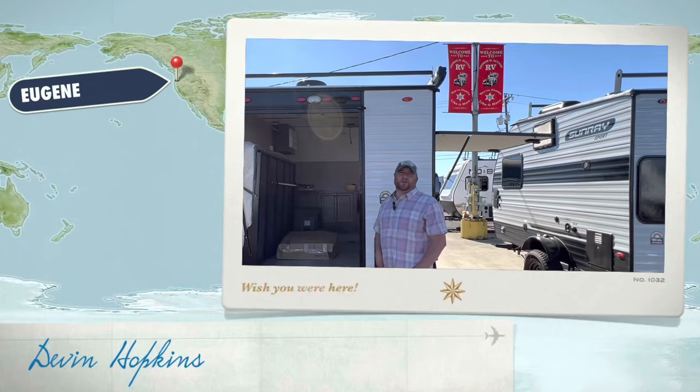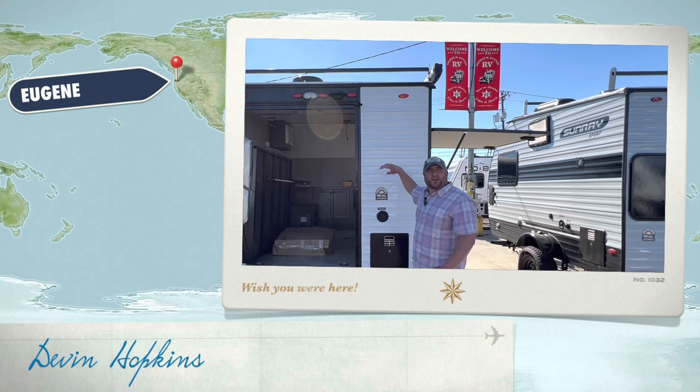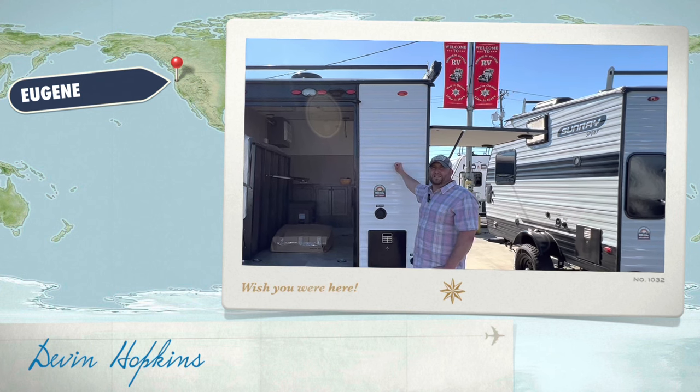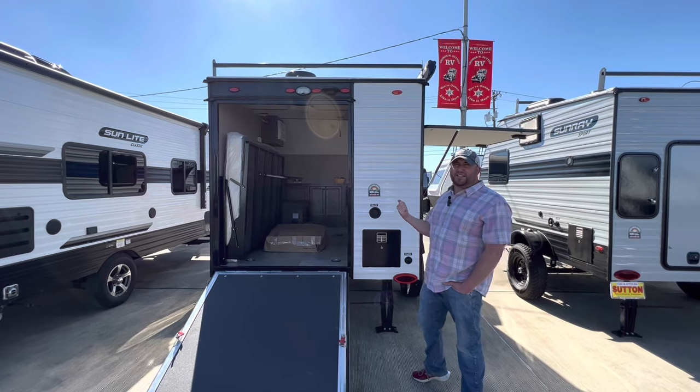Hey folks, this is Devin with Sutton RV in Eugene, Oregon. It's a beautiful day here in the Northwest. Today I want to talk about our 139T Sunray. It's an awesome travel trailer, extremely light — it's 1,800 pounds dry.